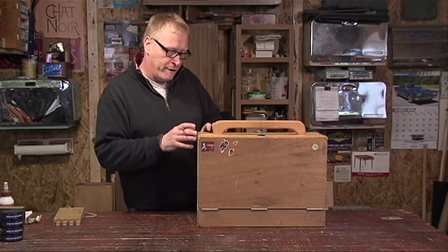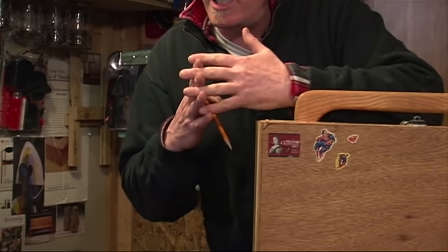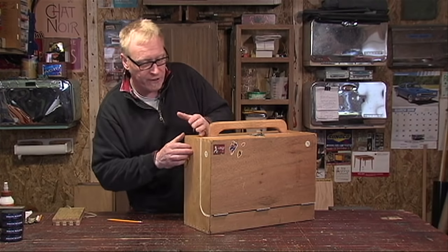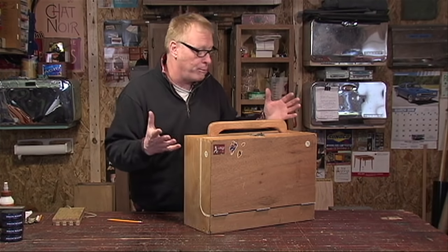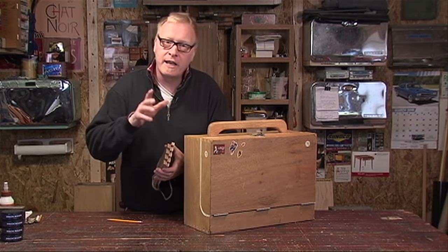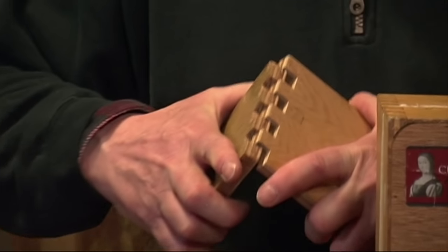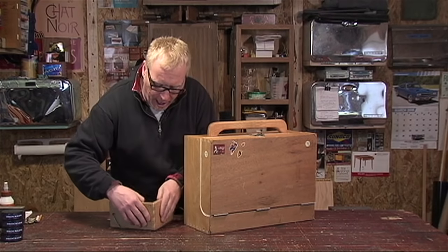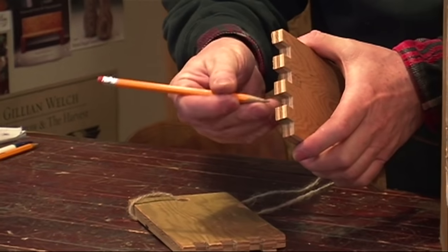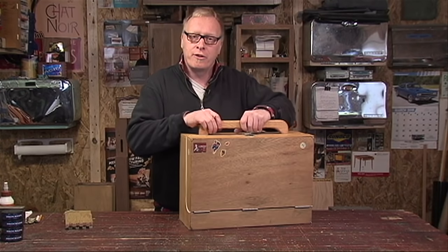The meat and potatoes of this box — the joinery we're using — are called box or finger joints. Just imagine interlocking your fingers like that. I like the contrast and colors of the grain of the plywood. You can make this box out of hardwood if you want and use contrast woods to really make these pop. They're easy to cut. I'm going to show you the jigs we used. These are a couple of sample pieces — they interlock and form a nice strong joint, giving you a lot of gluing surface. Half inch plywood — this box is sturdy.